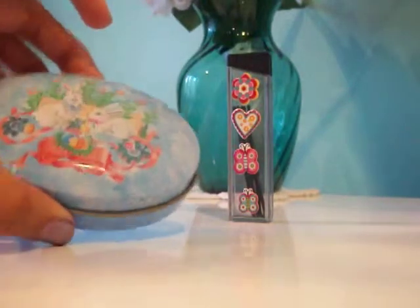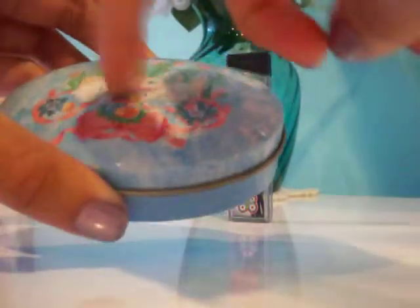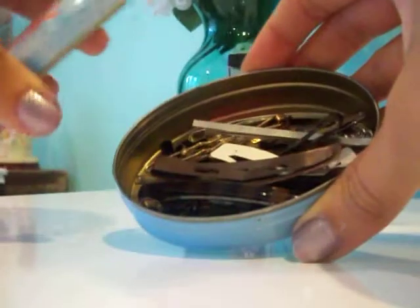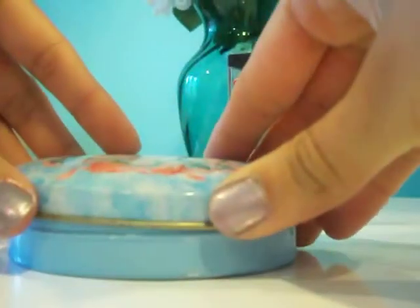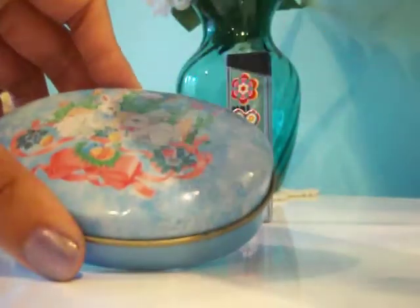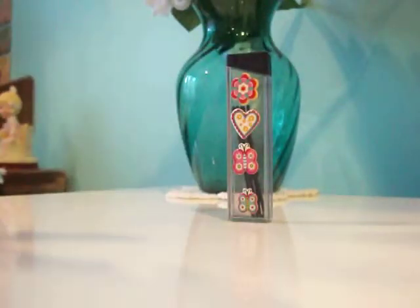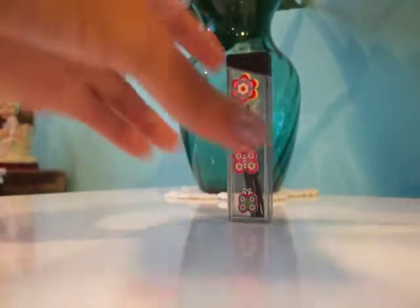The next idea is using tin canisters. This tin case actually came with candy in it during Easter time, and I put my odd size hair pins and hair clips in here. You could also use the ones that come with mints — those come in big and small sizes, like Altoid mint cases.